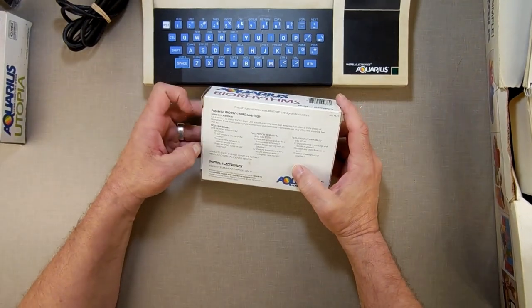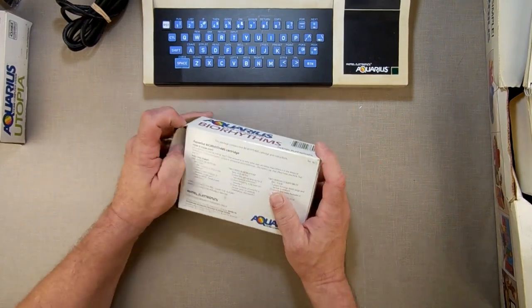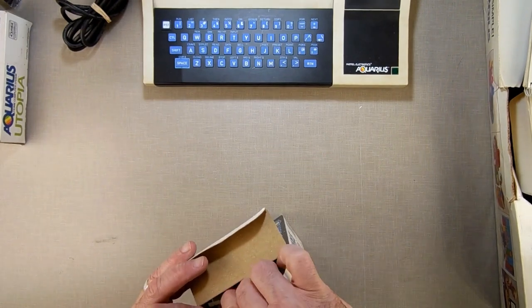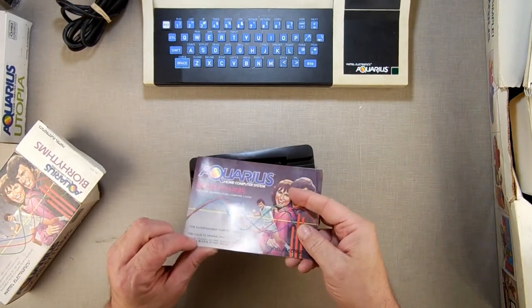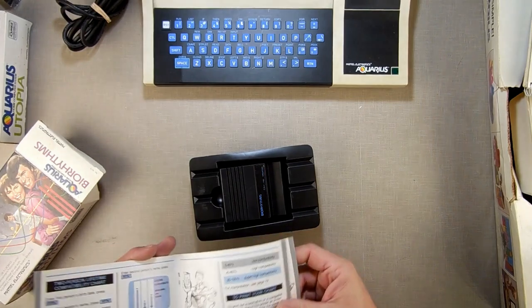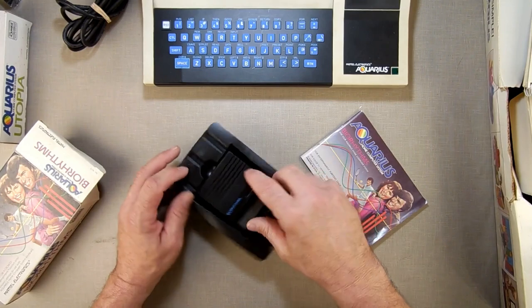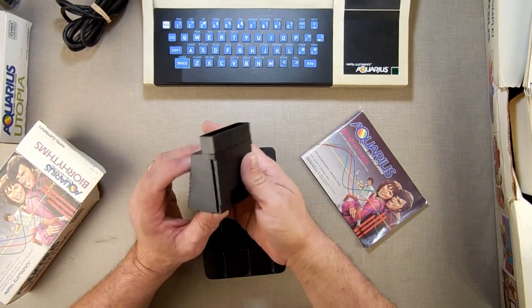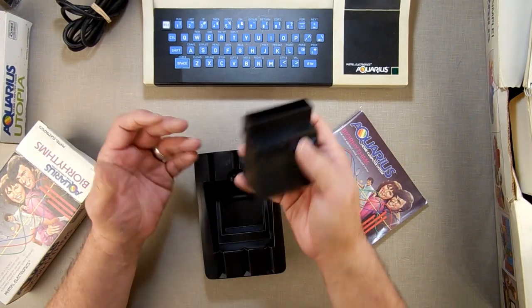We've got the Aquarius Biorhythms cartridge — I can chart one-person and two-person biorhythms. These cartridge boxes are really bulky, yet the cartridge itself is so thin and lightweight. I'm going to assume the PCB is right here and all the extra space on top is just dead space — nothing in it.